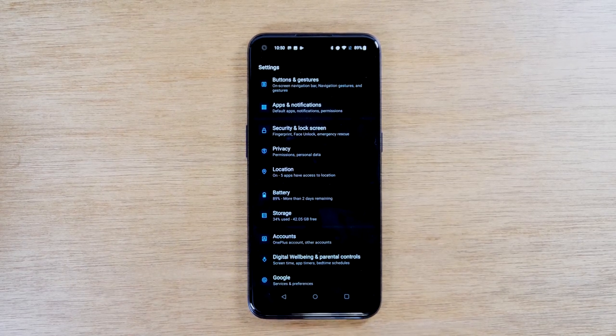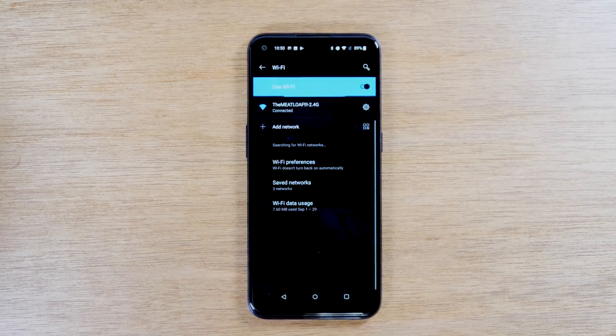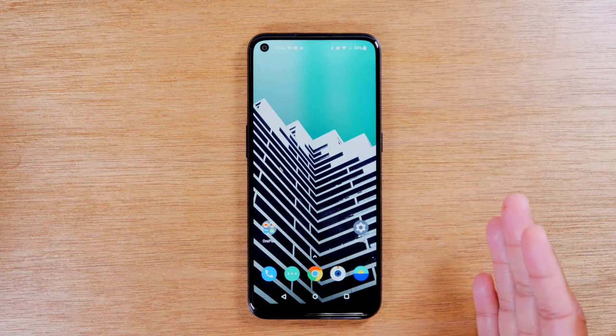Now if you've hit the back button multiple times and you're at the main screen of an app, if you tap it again it will take you home. Just know that the back button will take you back one step, but if you keep hitting it, it will eventually take you back to the home screen.